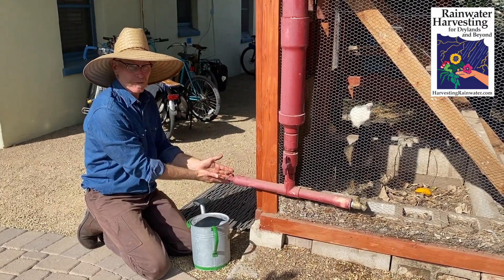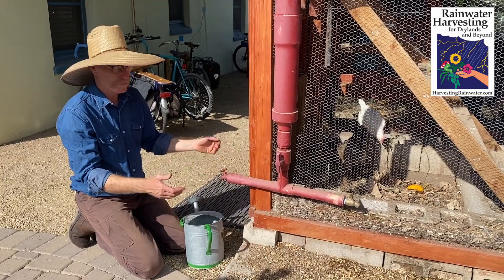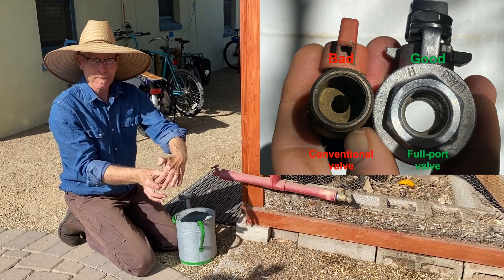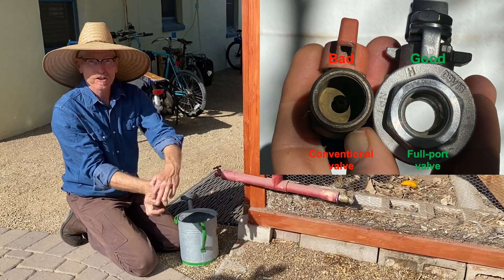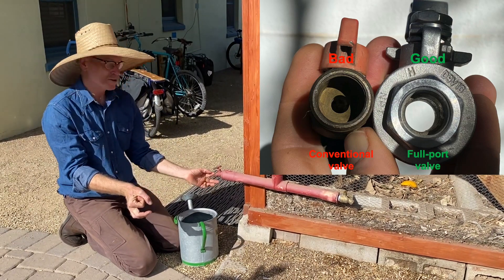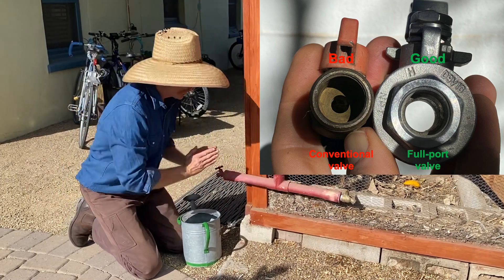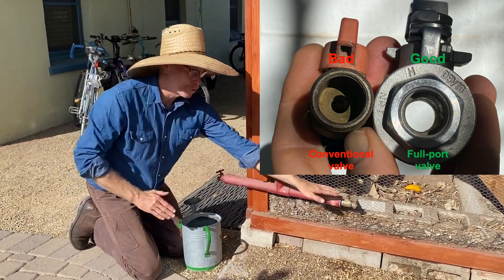We have a conventional faucet that you find on most hose bibs and whatnot, where the valve gate shrinks the aperture of the pipe to just 25% of what you see here. Whereas this one is what I recommend — do not recommend that, do recommend this.